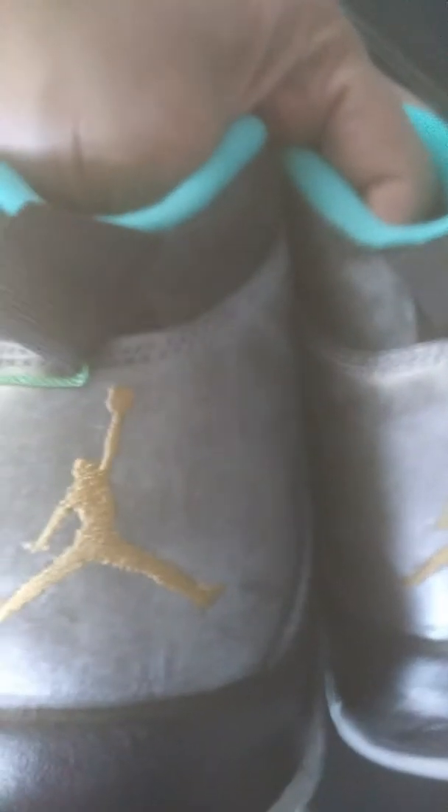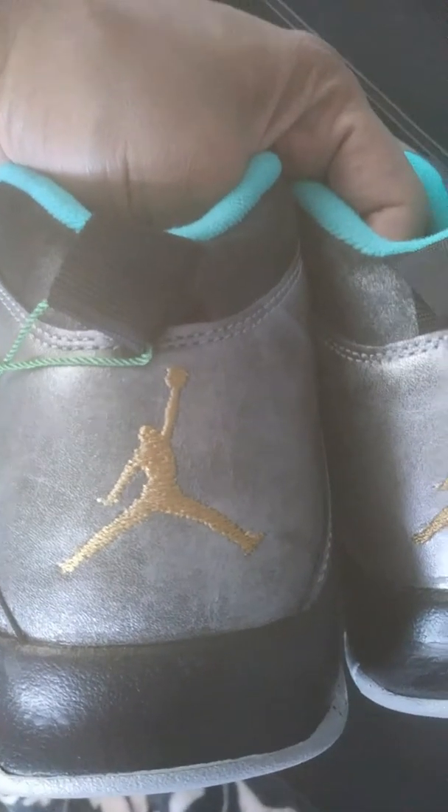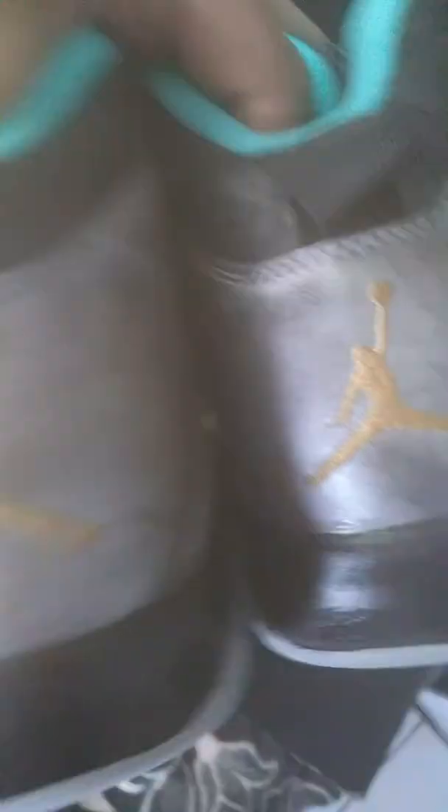These are supposed to replicate the Statue of Liberty. I got these for the low — shout out to people who sell your shoes for the low on Stock X. Check out the gold Jumpman — clean. Another way you can tell your Jumpmans are real is that the stitching goes across in a diagonal pattern. Fake shoes don't have that.